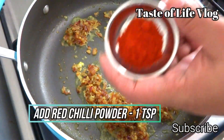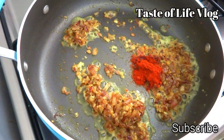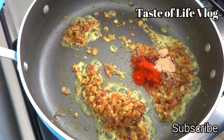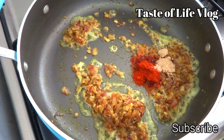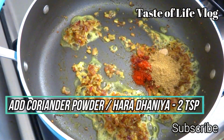Now add red chili powder, one teaspoon. Aamchur powder, half teaspoon. Coriander powder or hara dhaniya, two teaspoons. Give a good mix.